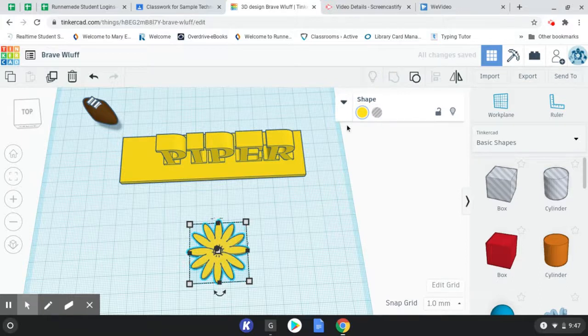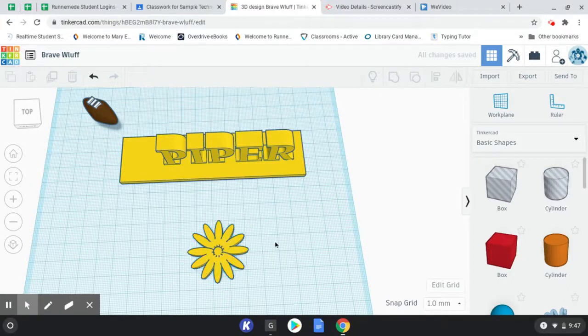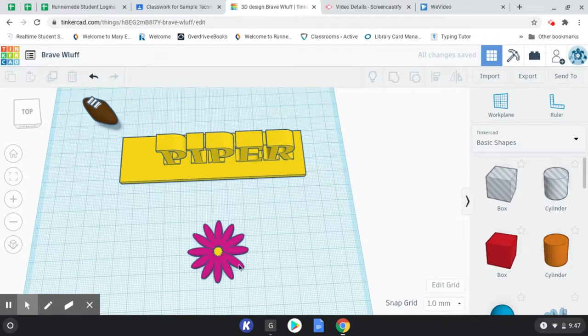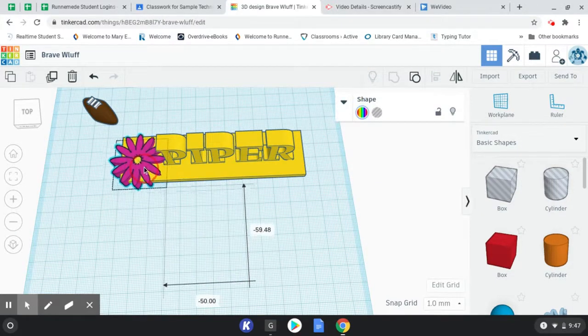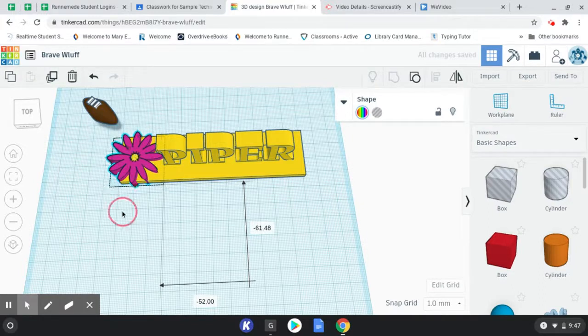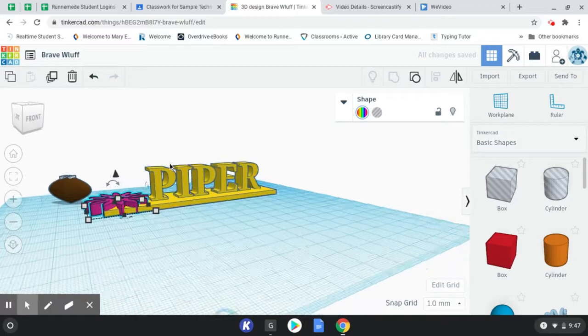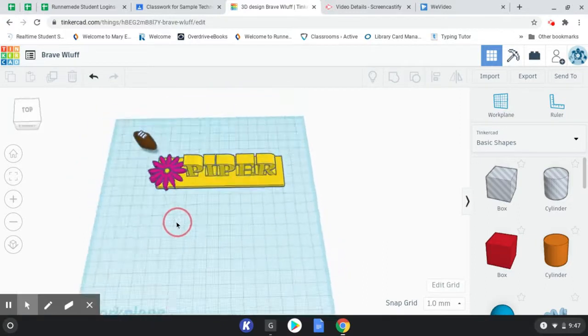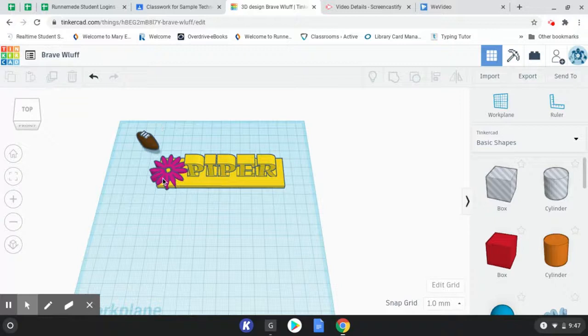Once again I'm going to grab all these and group them together so I don't move them out of line. I'm going to click and drag a box around it and choose the group option. Once it's grouped it turns it all one color, and that doesn't look as nice, so I want to change it back to multicolor for my own happiness when I'm looking at it. Now I can click and drag this up onto my nameplate. I don't mind it hanging over the edge — I kind of like that it sticks up a little bit. If you wanted to shrink it and fit it perfectly on there, that's your choice too.